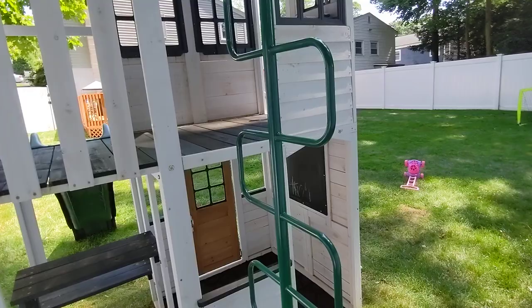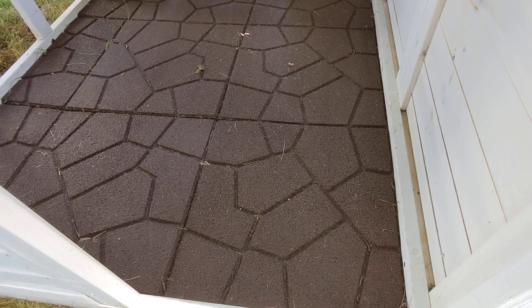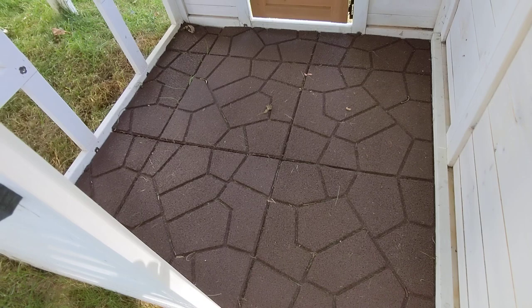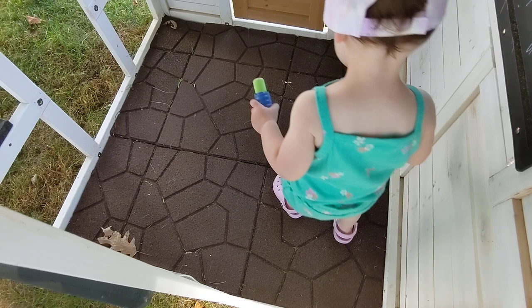One other thing I did — I added rubber tiles down here just to avoid having to maintain grass underneath. If you're on mulch or something similar you don't have to worry about that, but these were pretty cheap at BJ's. I put them in here and it makes the ground a little cleaner for her to play on.